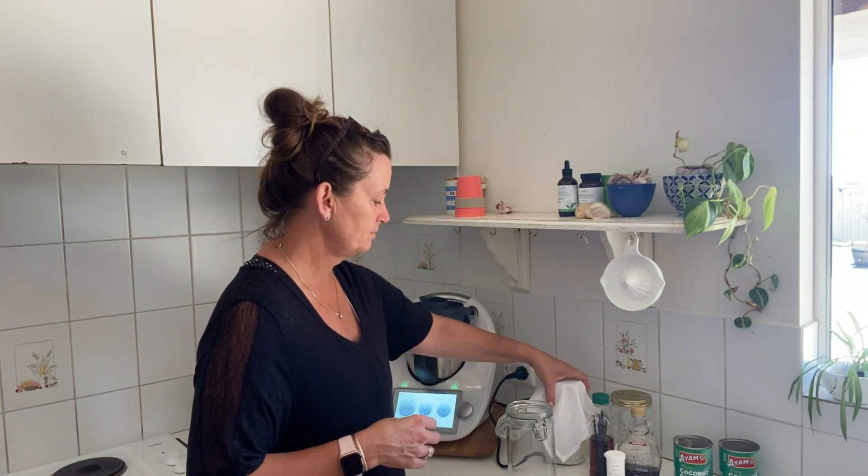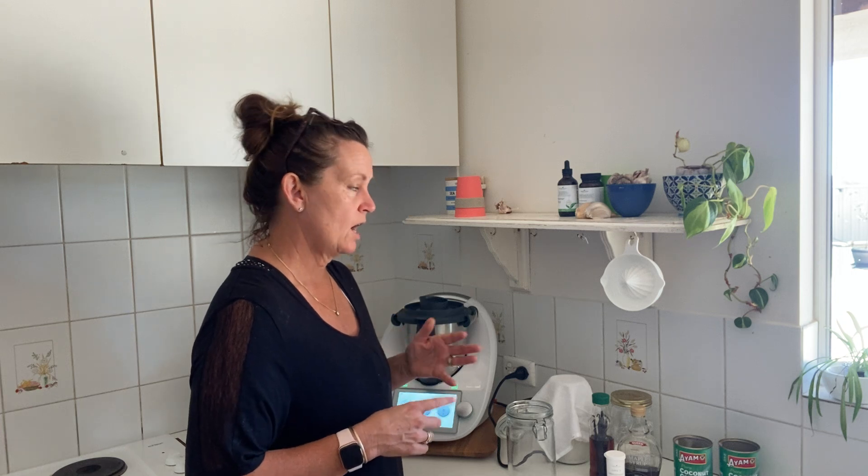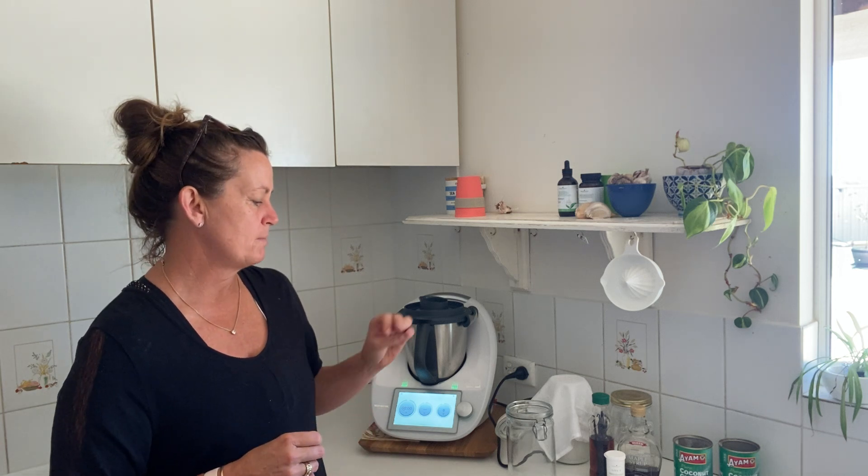I used to just use the cream or the milk and put the capsules in, sit it on the bench for 48 hours, but it didn't have a texture that I particularly loved.